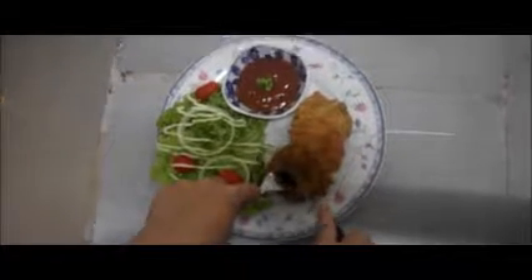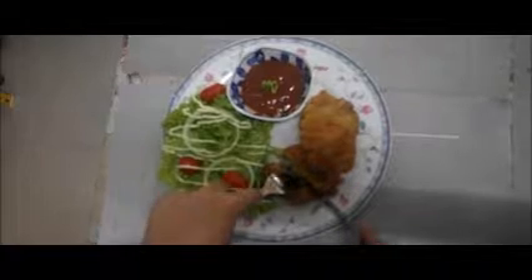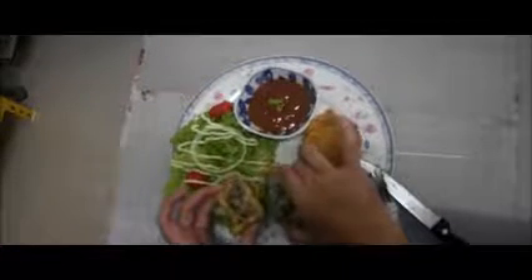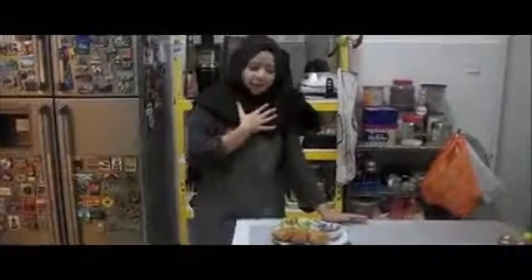And here we have it — our onion ring burger! Take a look. I'm just going to cut it to show you all what it looks like inside. And there it is. You can see the cheese and the well-done burger meat. So that's all from me. Thank you so much — hope you enjoyed watching it as much as I enjoyed making it for you.